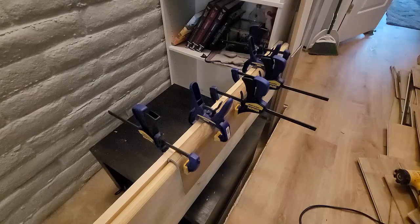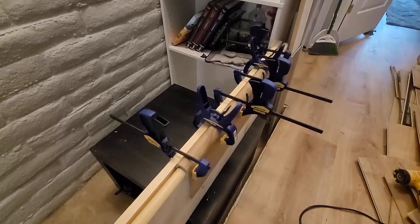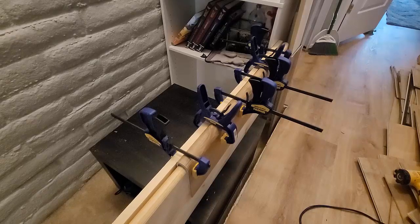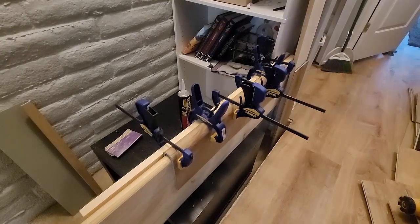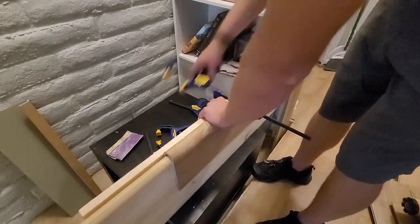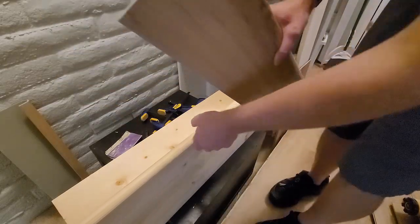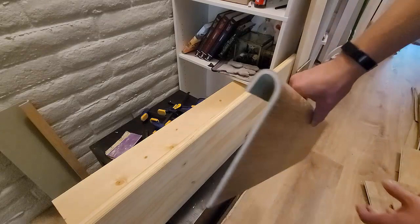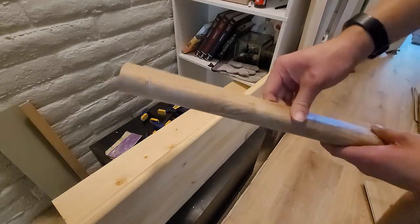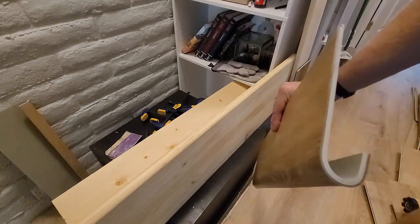I read online you could rub it down with cold water to make it harden faster. I've just been letting it sit until it's not as hot. Once that's done, I'll take off the clamps and take a look at it. After cooling down completely and removing the clamps — there we go, it's all bent, solid as a rock. That's the process.